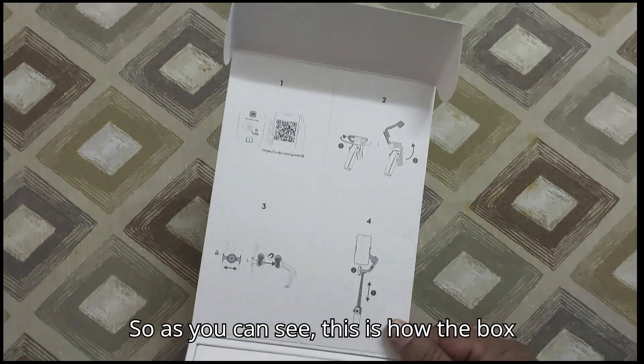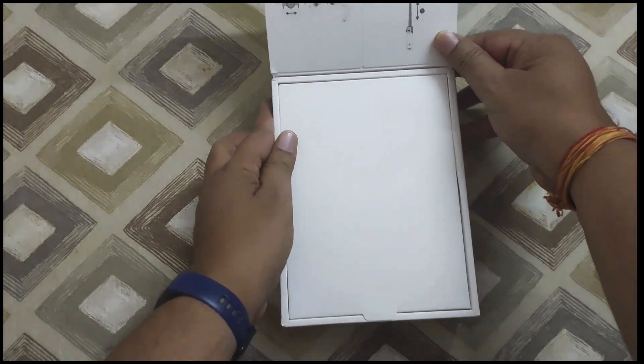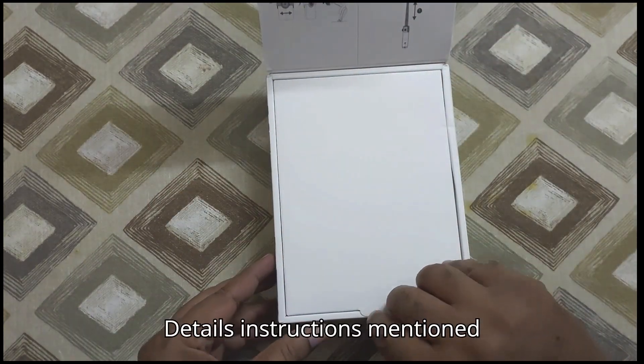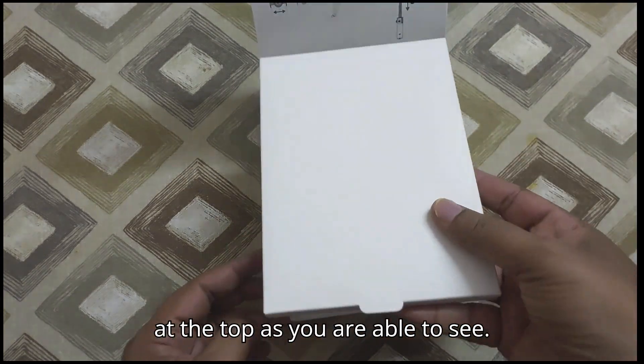So as you can see, this is how the box looks. Once you open it, there are a few details and instructions mentioned at the top, as you're able to see.